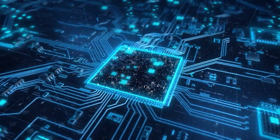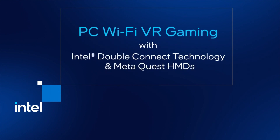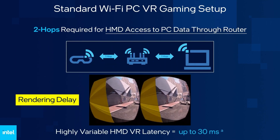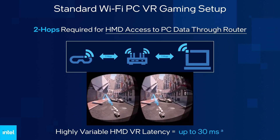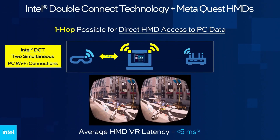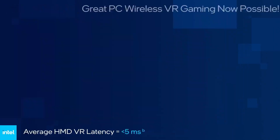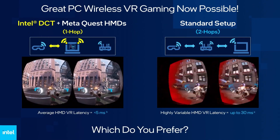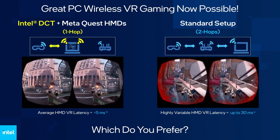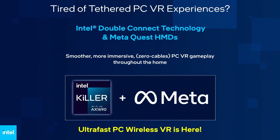That's what Intel has to offer here for what they're calling their double connect technology. Basically, they're claiming that the Wi-Fi 6E chip is going to contain one hop instead of two hops in order to connect wirelessly from your headset to your PC. With the two-hop system you're getting about 30 milliseconds of lag, whereas this new chip only uses one hop, going straight from your computer straight to the headset — which is a really good improvement as far as latency goes.